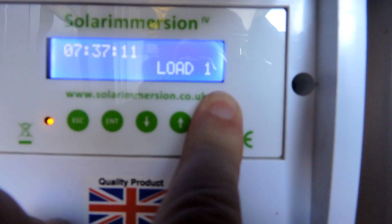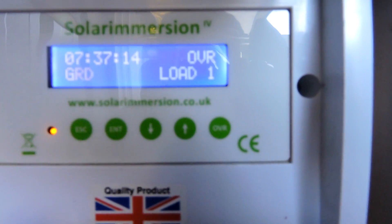So I had to come out and use the little override button — press it in there and it boosts it and pulls from the grid just to heat the hot water system up. Keeps the wife happy, keeps me happy — I'll take that.